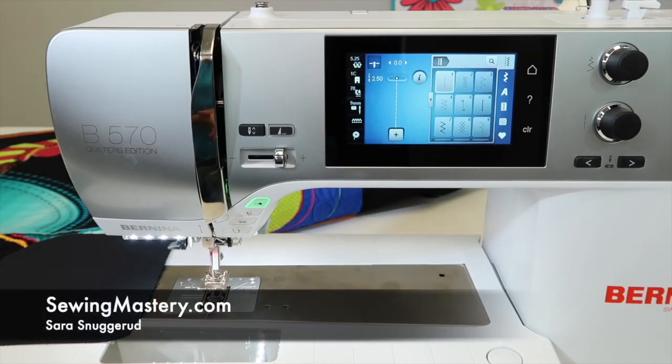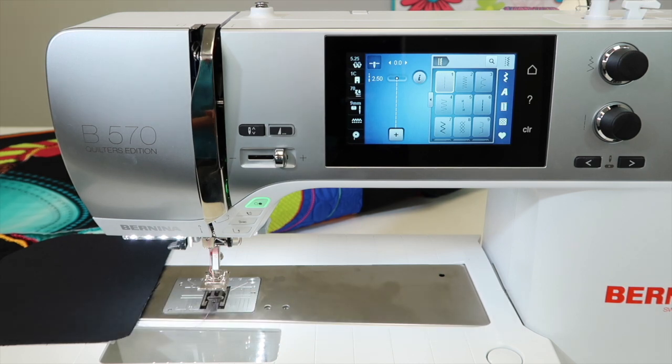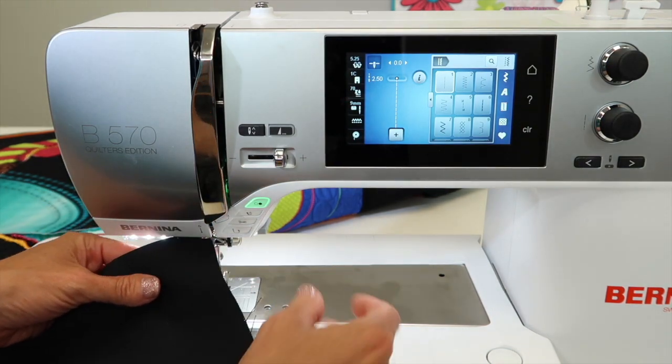The Bernina 570 Quilters Edition has overlock stitches, especially for those of us that might not have a serger. What are we talking about? We're talking about ways to prevent fabrics from unraveling.